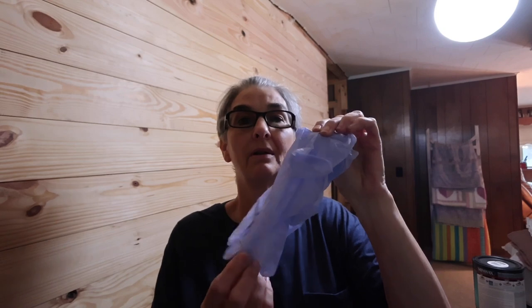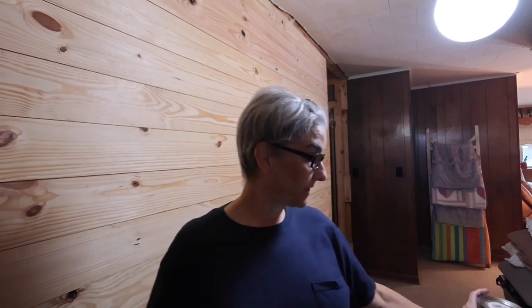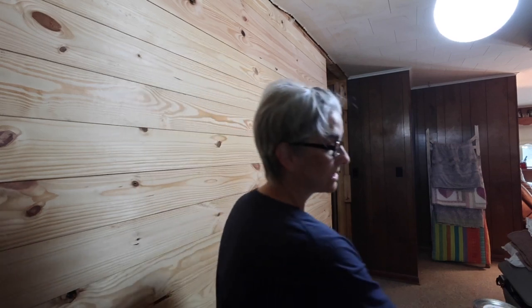Everything's dry and ready to go. I swept along the baseboard area so I don't pick up trash in my brush while staining or applying the poly coat. I have a pair of gloves because I don't want stain all over my hands or under my fingernails. When you get your stain, be sure to shake it really well because everything settles to the bottom — shake it up good before applying it to the wall.